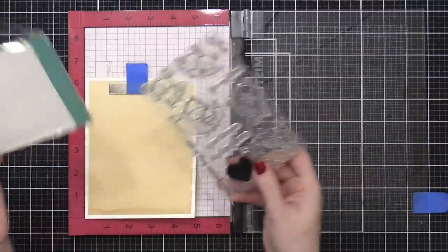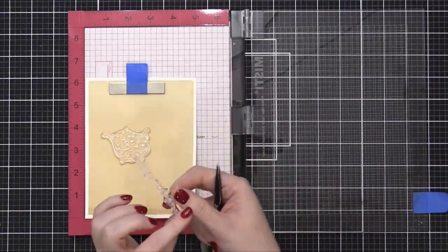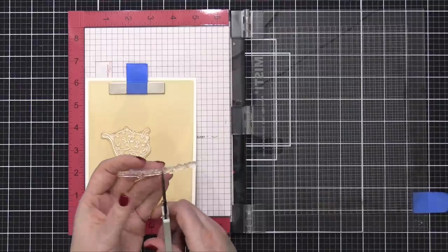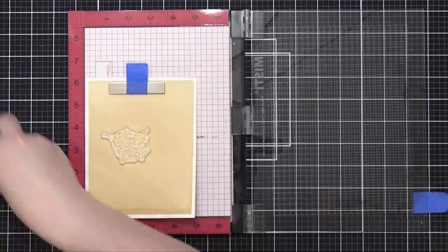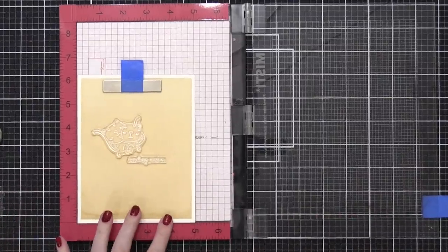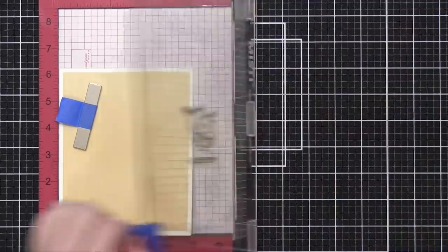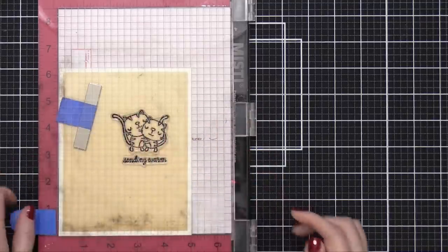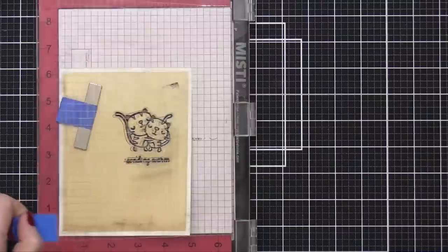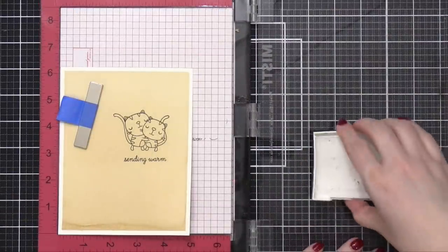I'm going to stamp my greeting and the cat before I do anything else. I'm also going to perform a little stamp surgery by cutting this large greeting — it says 'sending warm hugs to you' — I'm actually going to cut it in half so it's just 'sending warm' and then 'hugs to you,' so I can have it split with the words a little bit closer together. Stamping in VersaFine Onyx Black Ink. This is textured watercolor paper and it actually stamped really well, but I'm giving it one more stamp to make sure I get the area nearest the magnet really well. Then I'm stamping the second half of that greeting.